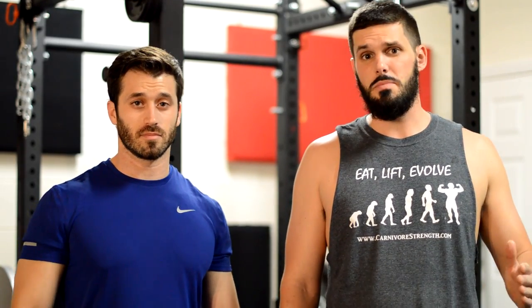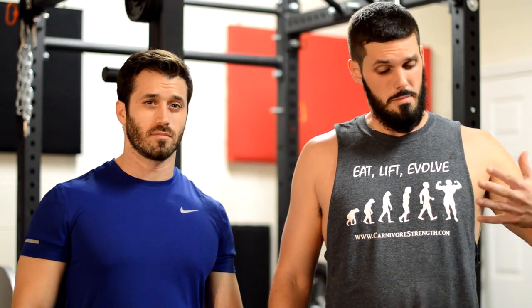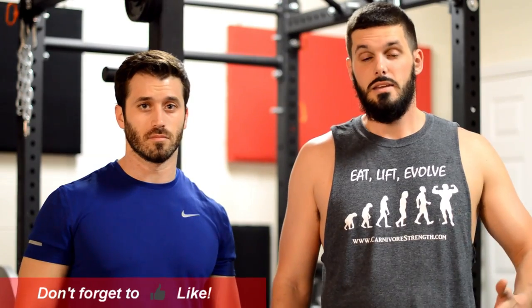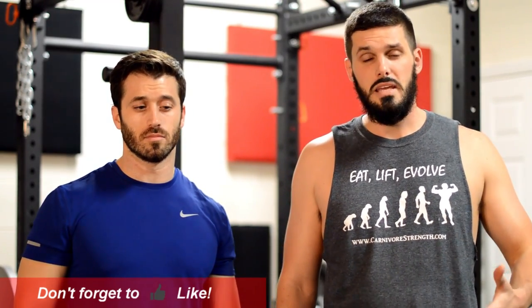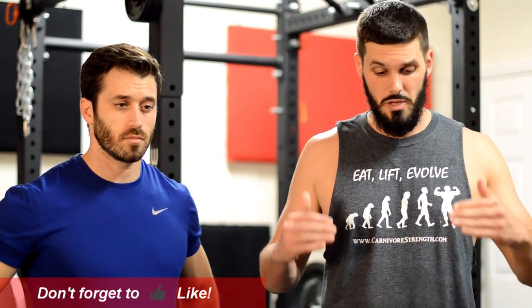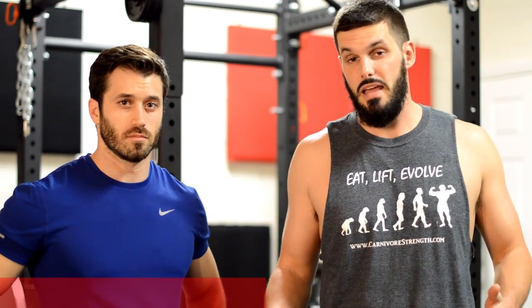There are three key points to remember when spotting someone on a given lift. The very first thing is safety — your role as a spotter is to keep the lifter from being pinned under the weight. In order to maintain safety you have to have proper form, and if the lifter does not have proper form they shouldn't even be doing the lift to begin with.